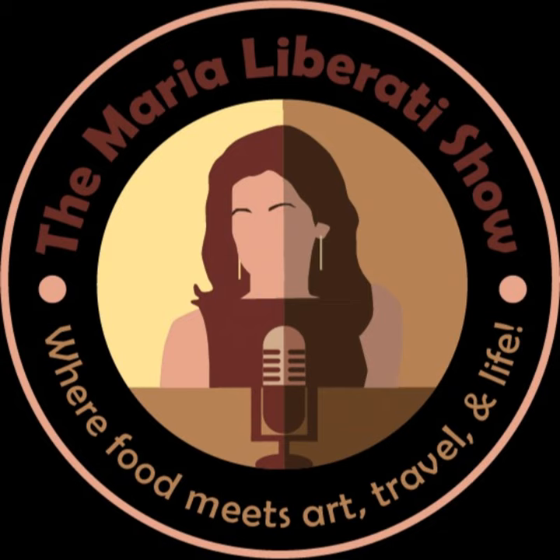Thanks for listening to the Maria Liberati Show, where food meets art, travel, and life. This is Maria Liberati. A special thanks to my producer Britton Roselle and my production intern Alexandra Troy. Just a reminder to like and share this week's episode for a chance to win a copy of my book The Basic Art of Pizza, and also a chance to win a pizza from Lou Malnati's Deep Dish Chicago-style pizza — it's so delicious, delivered to you frozen all the way from Chicago.